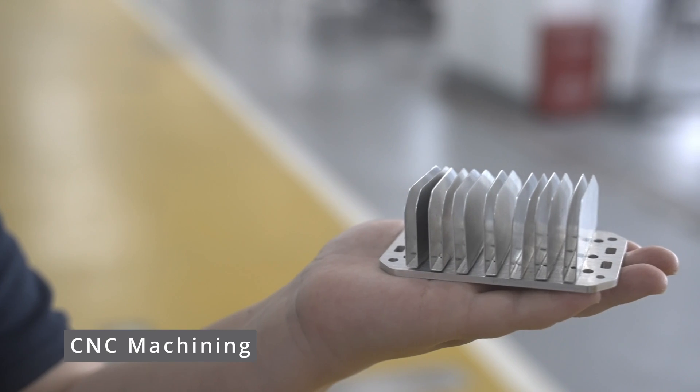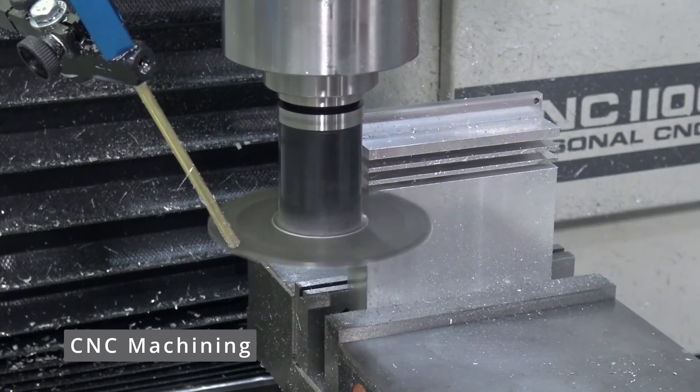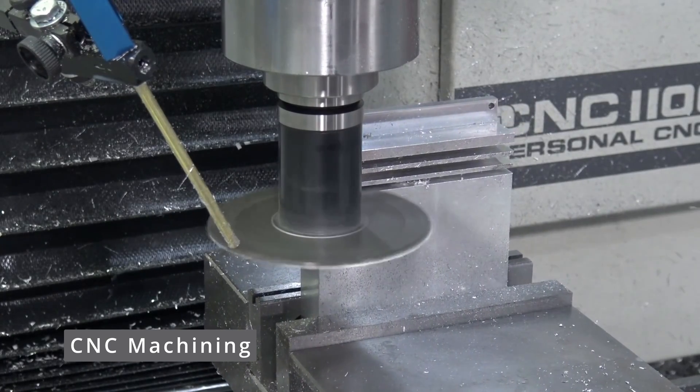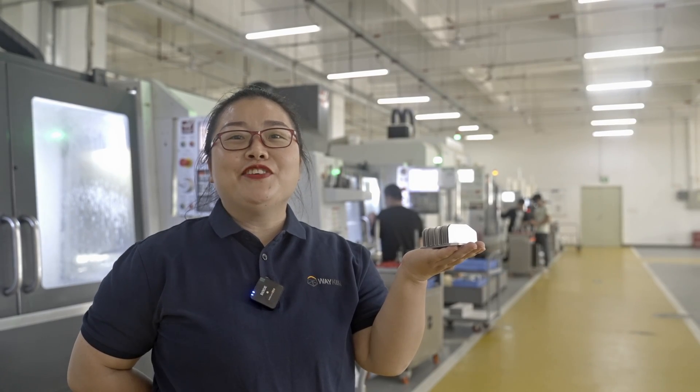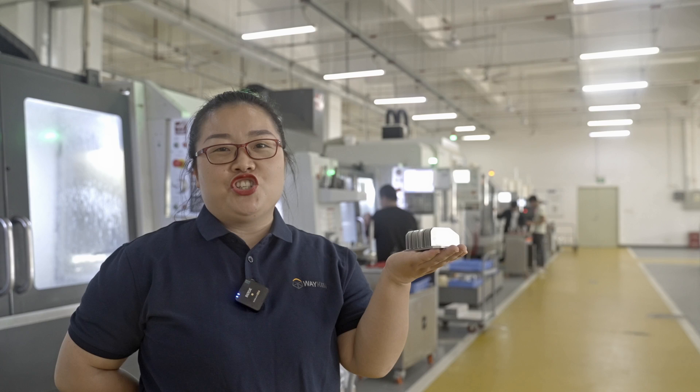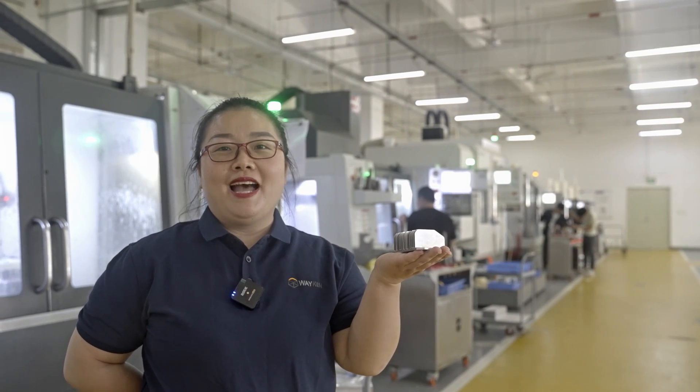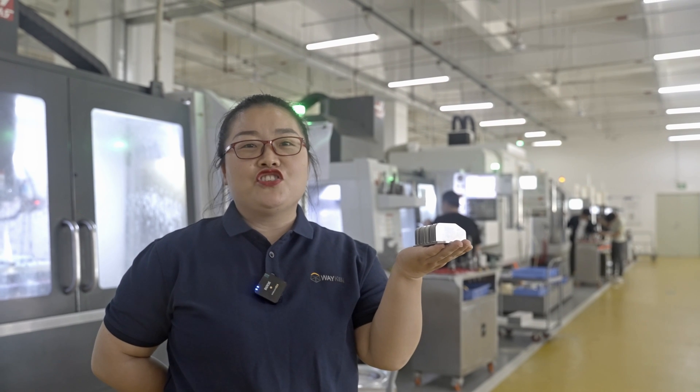About CNC machining, some of the most complicated part geometries can be obtained by using conventional machine equipment. It provides a good degree of design flexibility in machine components, for prototypes and low volume, emphasizing performance, longevity, and durability over the cost considerations.